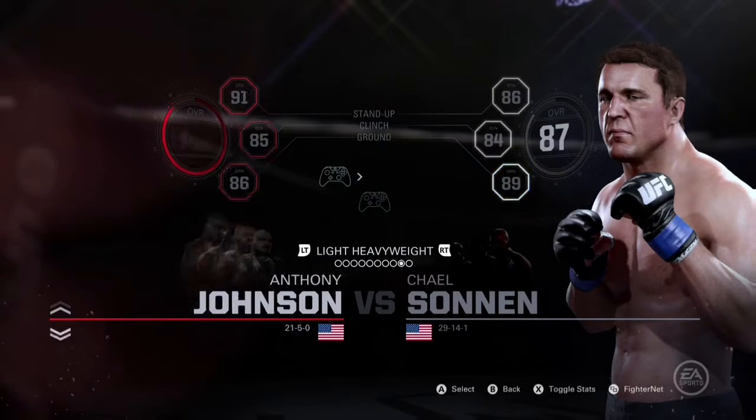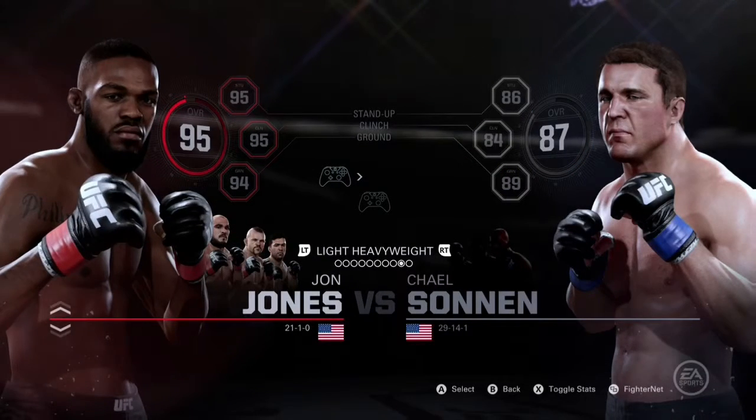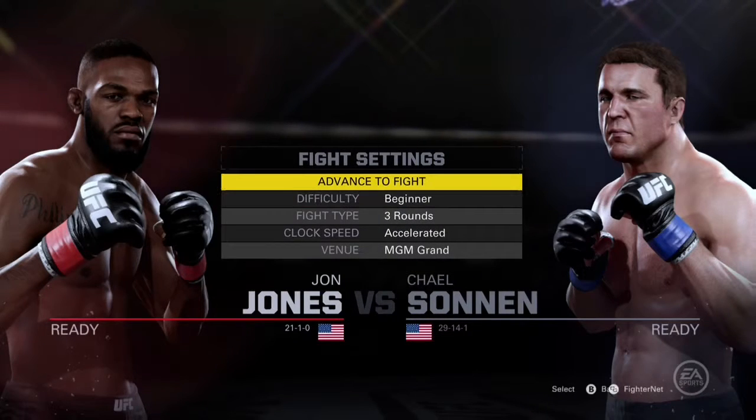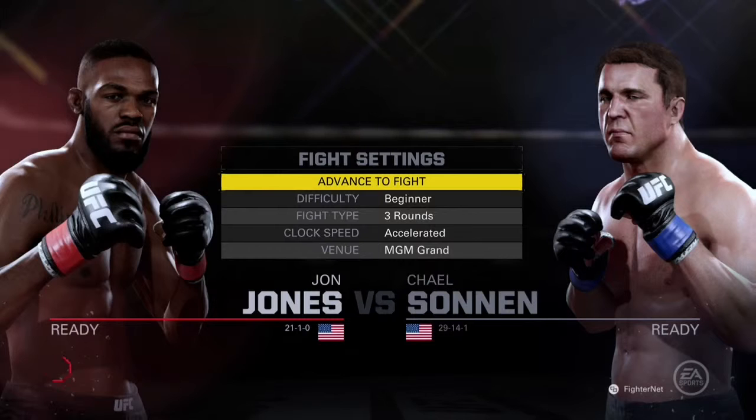Hey guys, SturdyTrackGaming here. Today's UFC 2 tutorial will be focused on the clinch and all the types of moves that you can perform whilst you're in the clinch with your opponent.